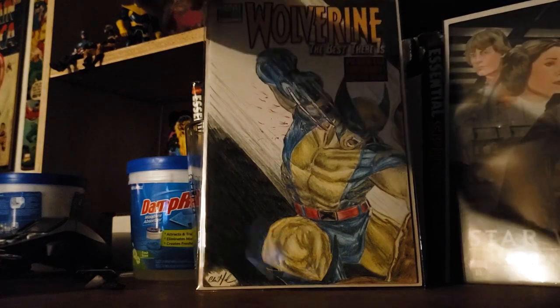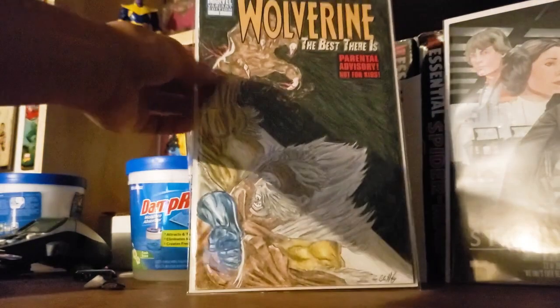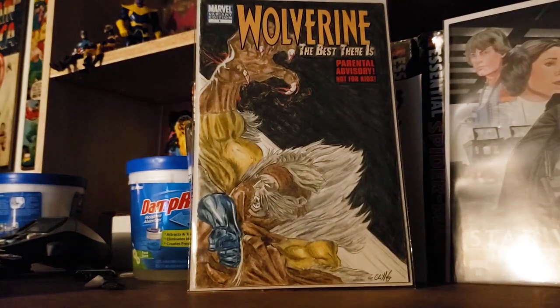I do have a second book, and the second book is Sabretooth — blood on his claws, going at it. By the way, I did use colored pencils. Don wanted me to do connecting covers.